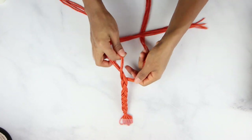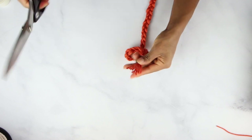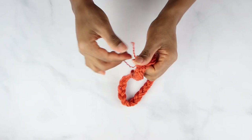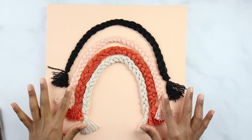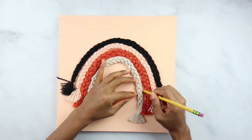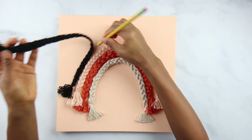I used some tape to hold it on the table because it was way easier like that. I tied the ends and then distressed it a little bit because I felt like it looked better that way, and made a couple of them using different colors. I positioned them on top of the canvas and marked it down before gluing it. Then I just applied the glue first and then the braids.